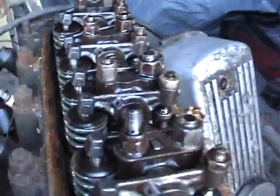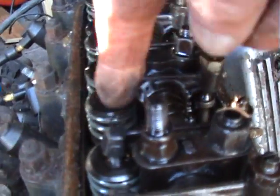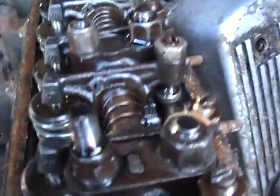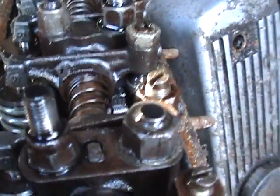Turning it round clockwise on the front pulley like that, you look at number one, which is the one closest to you. There's number one inlet valve — so wind it in the clockwise direction until that valve opens. There — right, that's number one cylinder.